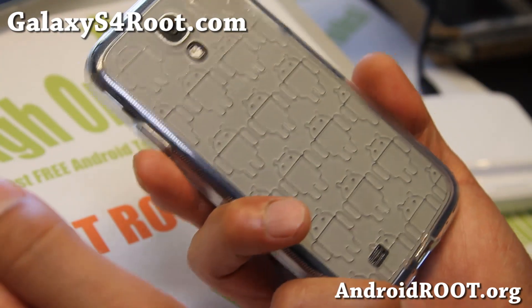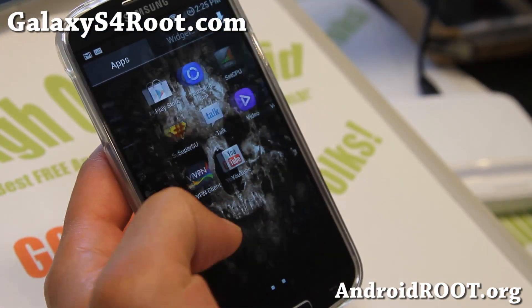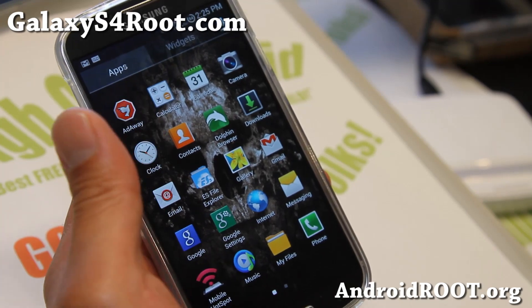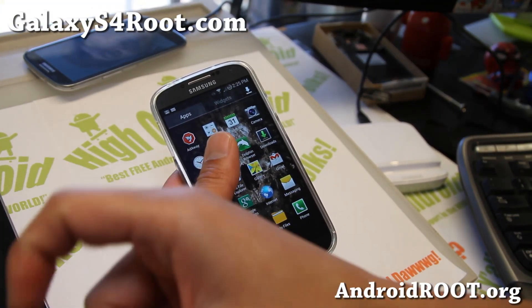Go check it out and let me know what you think. And as always, if you have a Galaxy S4, don't forget to sign up for my email list at GalaxyS4Root.com. We update you once a week with ROM of the Week tips, hacks, and more. And if you're on YouTube, please hit that like button and the subscribe button.